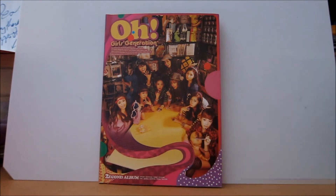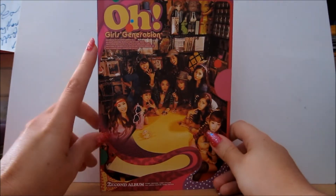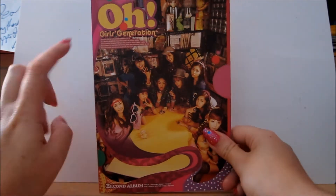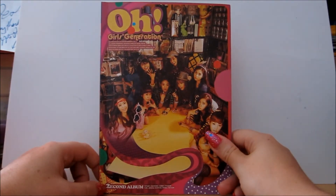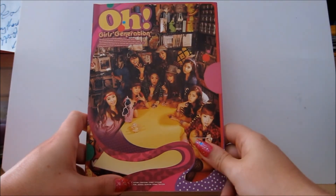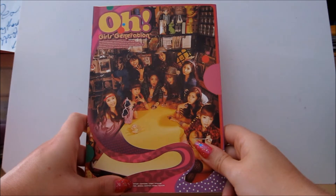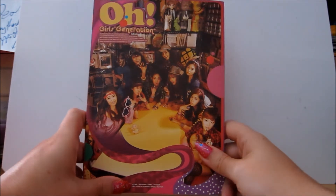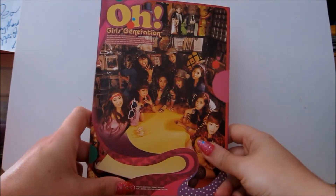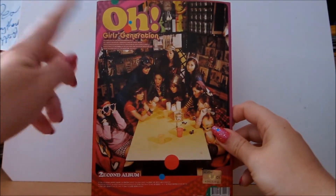So let's take a look at the packaging. This is what the front of the album looks like — you've got 'O' and 'Girls Generation', a picture of the band, and down here it says 'the second album', then the band member names: Tiffany, Soo Young, Sunny, Hyoyeon, Yuri, Jessica, So Hyun, Yuna, and Taeyeon.